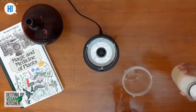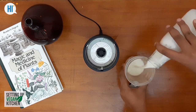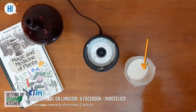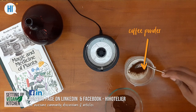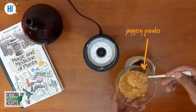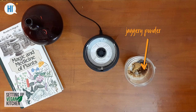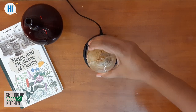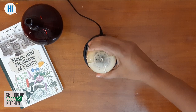We shall further demonstrate making cold coffee from the soy milk which is prepared. You can use natural jaggery powder or stevia. You may also add vanilla essence to enhance the taste and overshadow the soy smell.